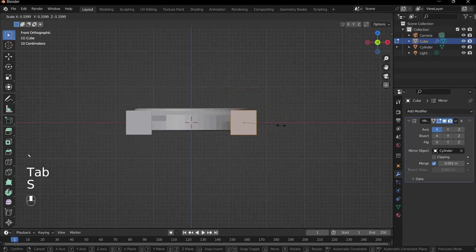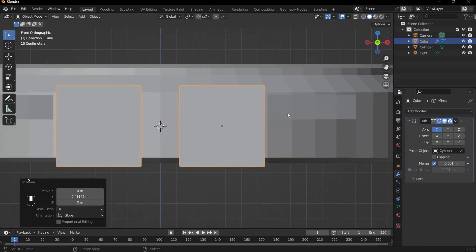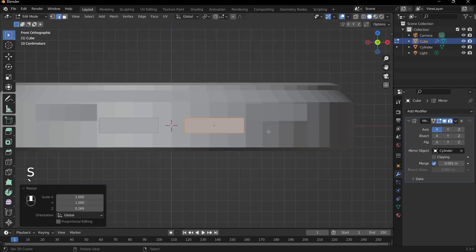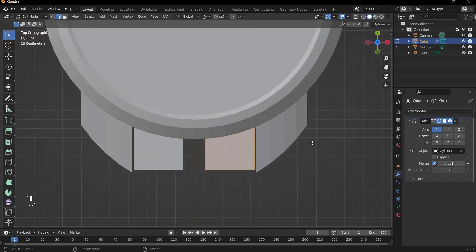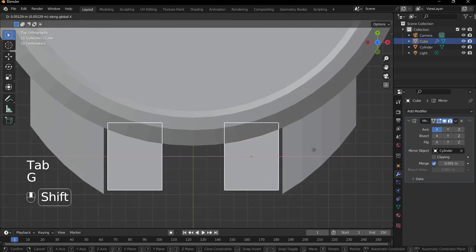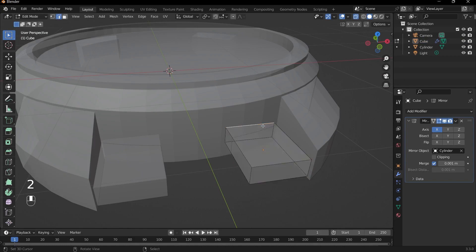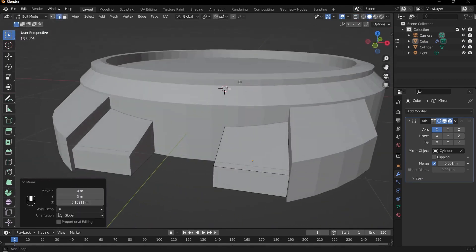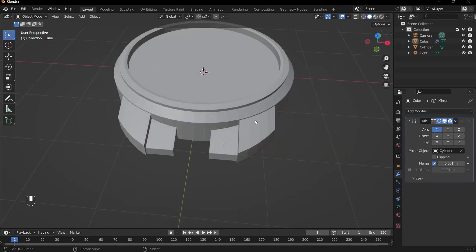Tab into edit mode, scale things down, and move the cube to position. Press S and Z to scale it down quite a lot, G and Z to bring it down, and S and X to scale on the X axis. Go into X-ray mode with Alt+Z, select the top edge, and press G and Z to bring it up so we have a similar slant at the start of our watch strap. This type of watch strap resembles a bracelet with many individual pieces — it incorporates several modifiers in a simple but effective way.